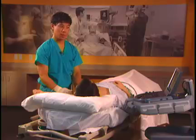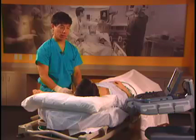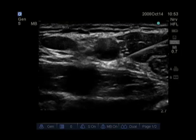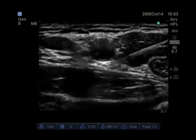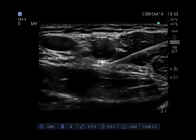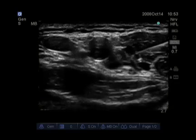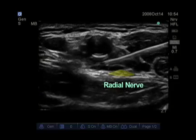My initial needle insertion point will direct the needle below the artery. If you inject below the artery, local anesthetic can spread backwards along the latissimus dorsi or triceps muscle to reach the radial and ulnar nerves. Here we can see the needle advancing through the biceps muscle, with our first injection going below the artery. You can see the axillary artery and the axillary vein; the radial nerve is located deep to the axillary artery.